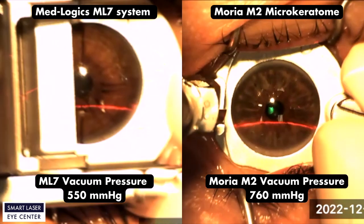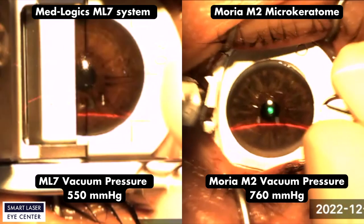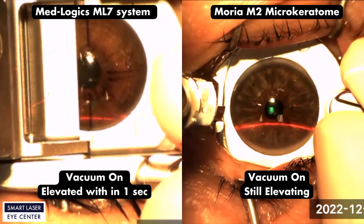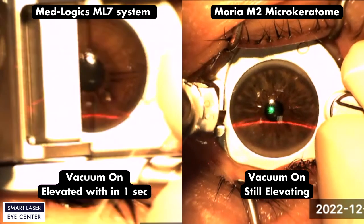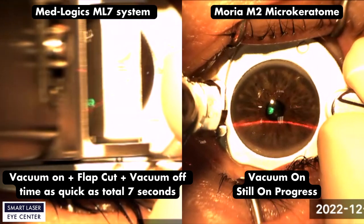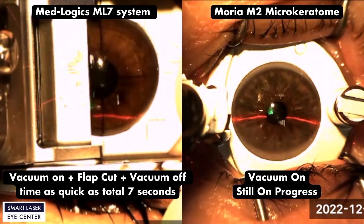MedLogic's ML7 system vacuum elevated up to 550 mmHg in 1 second, and Moria M2 system vacuum elevated up to 760 mmHg vacuum pressure. As you see on the video, the ML7 can create the flap as quickly as 7 seconds from the time the vacuum ring is placed in the cornea and removed.